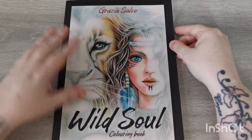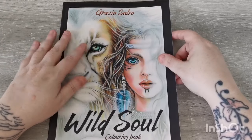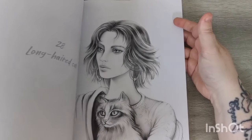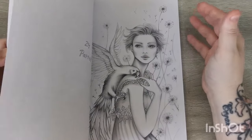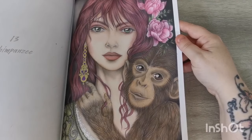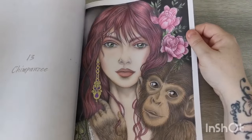Then I have Wild Soul by Grazia Solvo — a gift a couple of years ago from my beautiful friend Pat, who has a channel here on YouTube. I've only colored one page in here so far, which is such a shame because these images are stunning and I always plan to come back and do another one but never quite get to it. I love all the images in here — some of them are just out of this world. The one I have done was a buddy color with Pat when I first got the book, and it's all done in pencil — no alcohol markers — and it took me a long time.